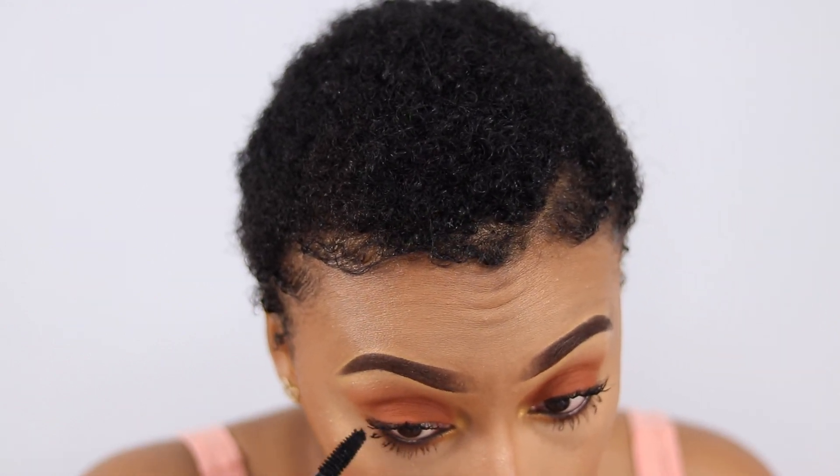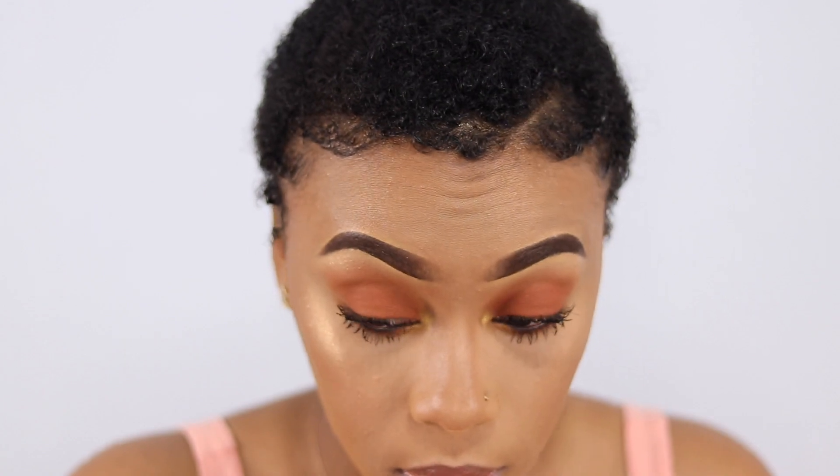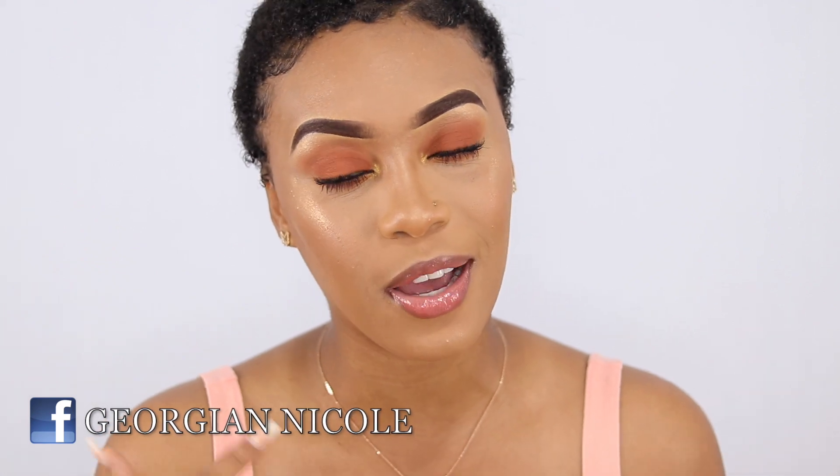I almost forgot to do my lower lashes! So this is the final look, guys. Thank you so much for watching. To all new subscribers, welcome! I hope you enjoyed this video. Thank you for all the love on my previous video where I talked about going back natural after 10 years. Please let me know what you think about this look — I'm feeling it, and I think my hair is working with it too!